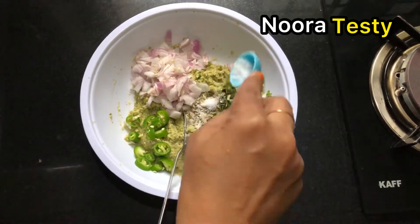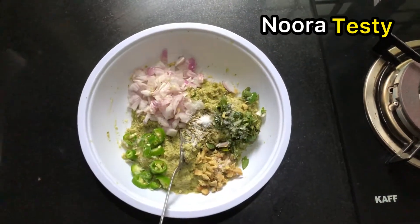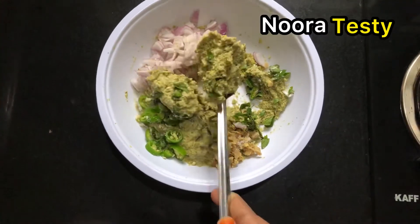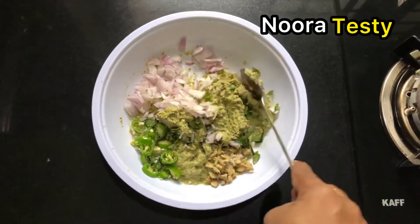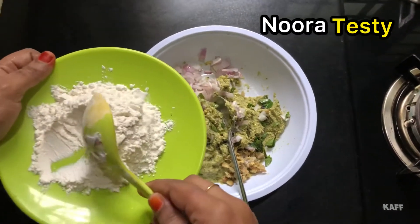As a result, we will have a small amount of paste in our part. Here we come. We have made this paste.